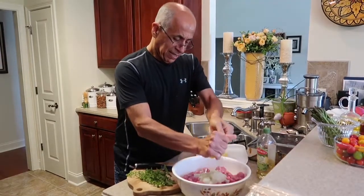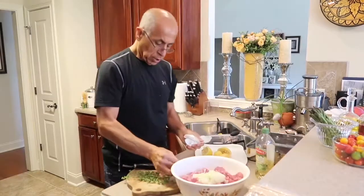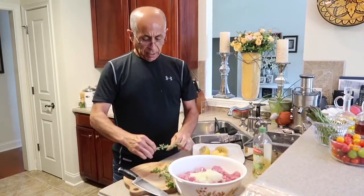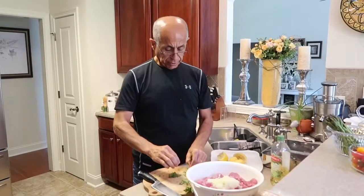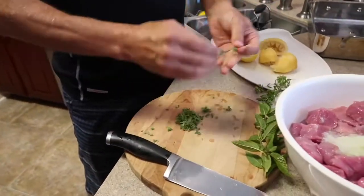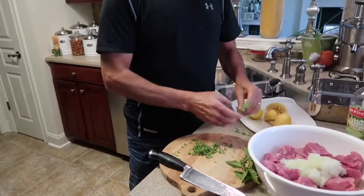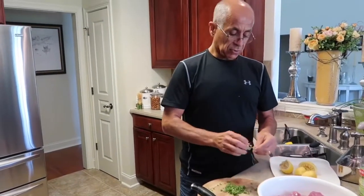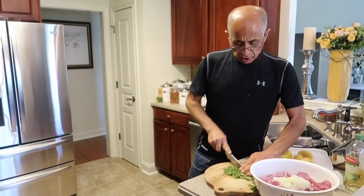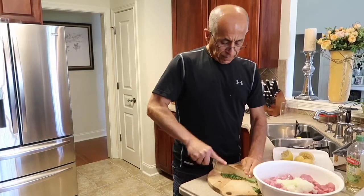The fun part is going to come when I put everything together and go in with my hands — that's the most therapeutic thing you can ever do. I've got some fresh oregano from the garden, and I'm just going to give it a rough chop and that'll be it. As I said, if you can't get fresh oregano, just use dried — they're actually more flavorful because they're concentrated. Souvlaki is one of the easiest things to make because the recipe is so simple.